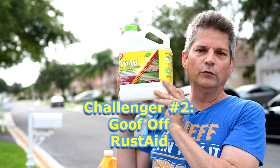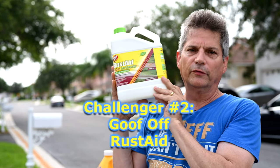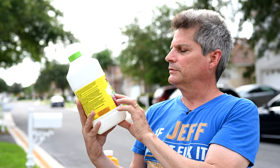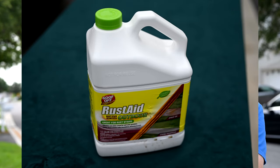This next one is made by Goof Off — their Rust Aid rust stain remover for outdoor use. It specifically states it's great for rust stains and dissolves rust stains caused by well water and sprinklers. They want you to use it at full strength; just apply it right on the surface.